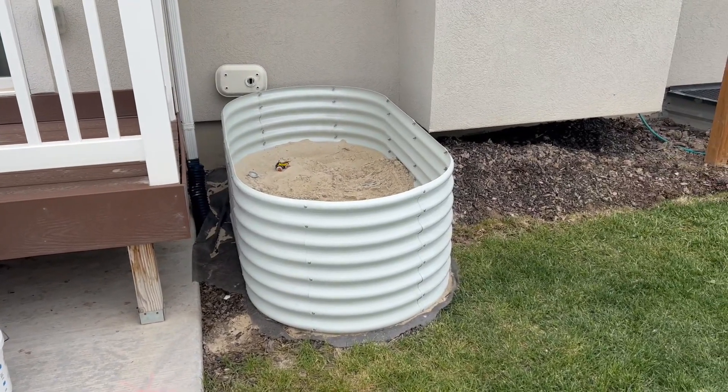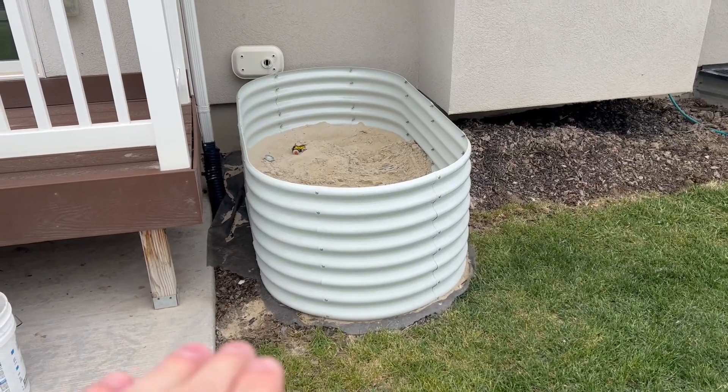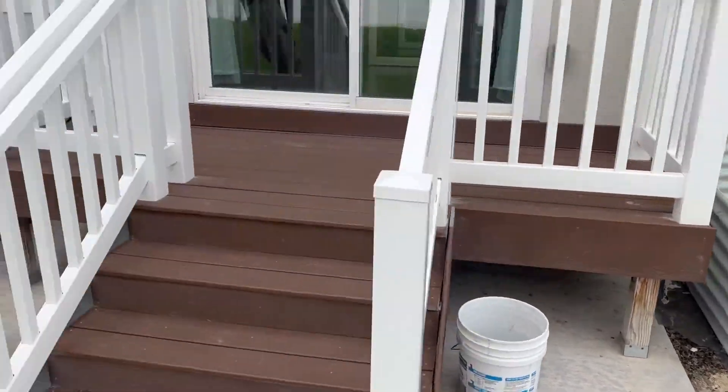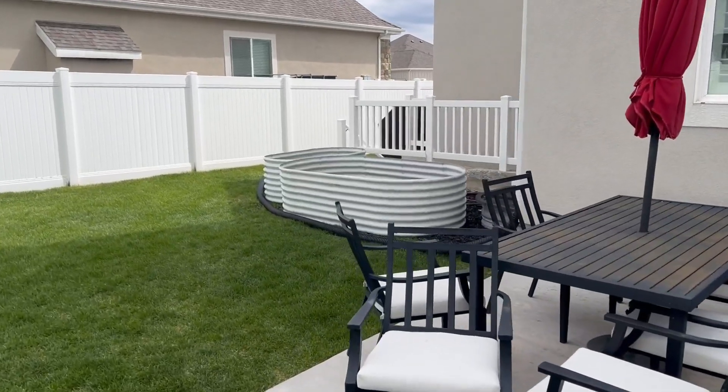If you want to do a super solid parent hack, absolutely love it. We actually had another type of sandbox but this one was the one we ended up going to — something like this, an impromptu sandbox versus the legit one. If you have kids, this is such a nice way to go. You can also use them for normal gardening like this. Hope you guys enjoy and have a great garden or sandbox!